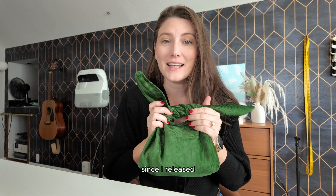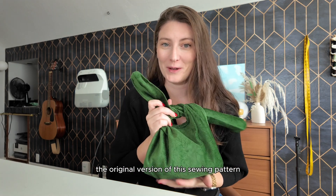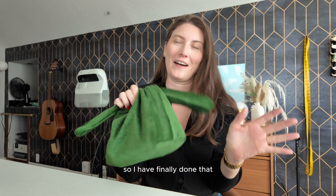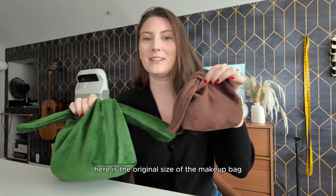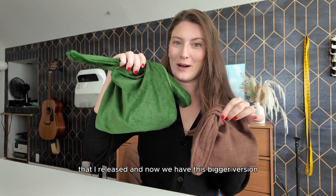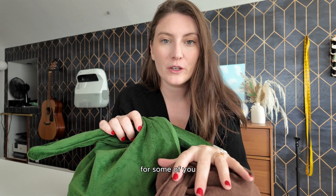Let's sew the bigger makeup bag. Since I released the original version of the sewing pattern, you guys have been asking me to make a bigger version, so I have finally done that. As a reminder, here is the original size of the makeup bag that I released, and now we have this bigger version.